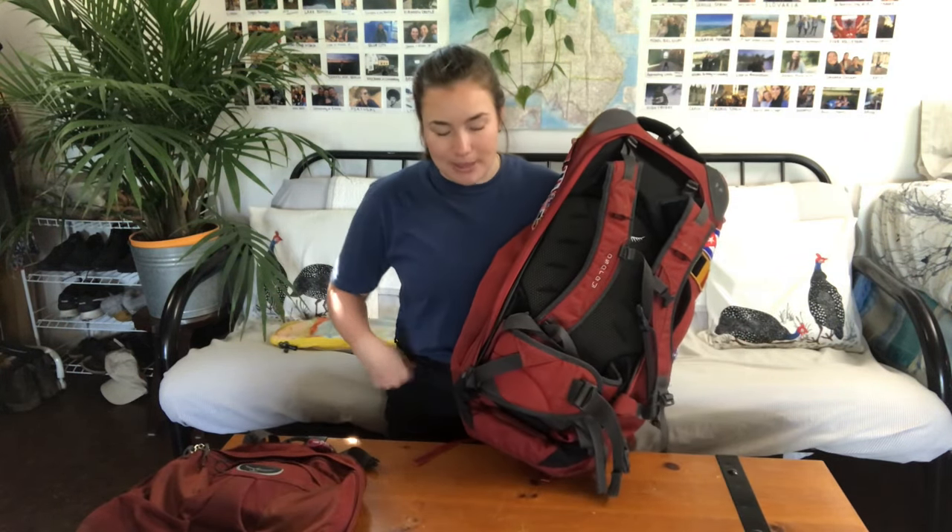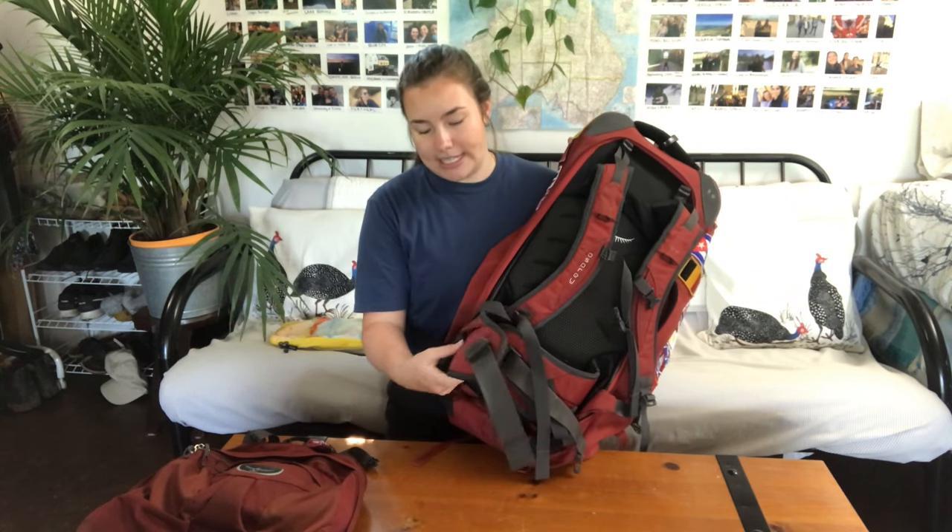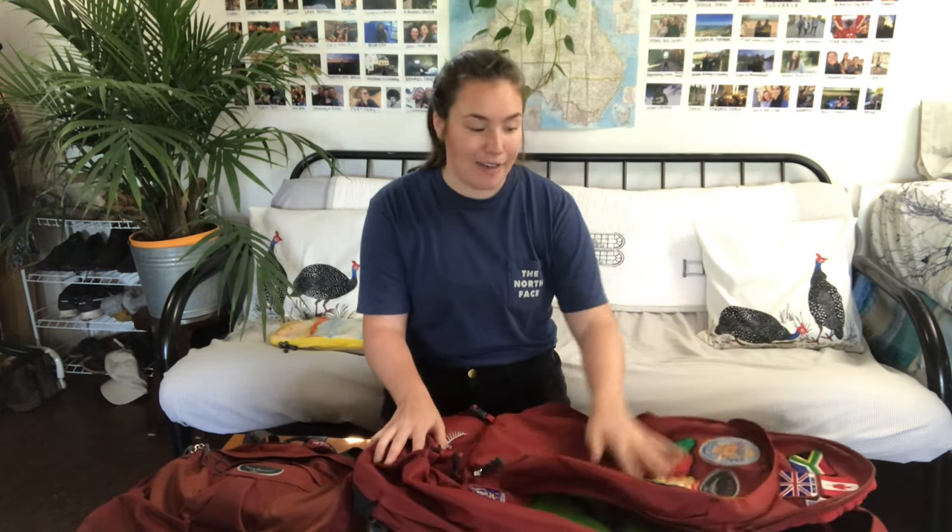The other thing is that there are no external pockets, so if you want to quickly store something there isn't anywhere to put it. I've noticed on other Osprey bags that the hip belt does have pockets on some of them, but this one has none — although it is very comfortable, it doesn't have anywhere you can quickly put change.